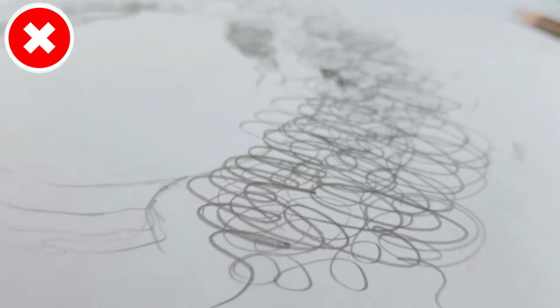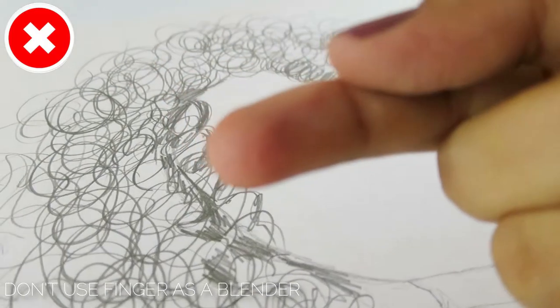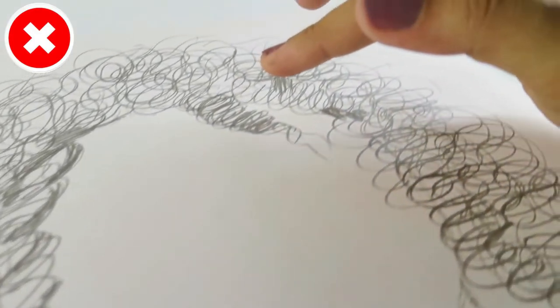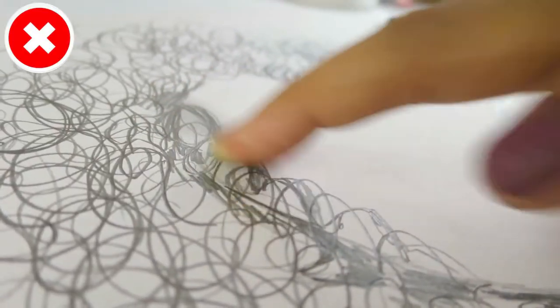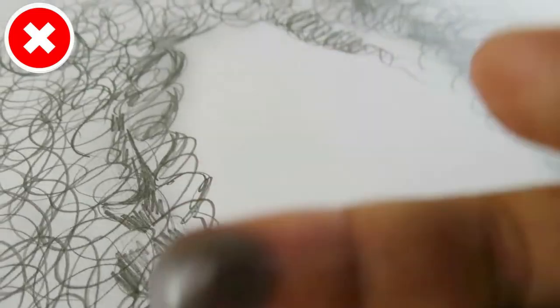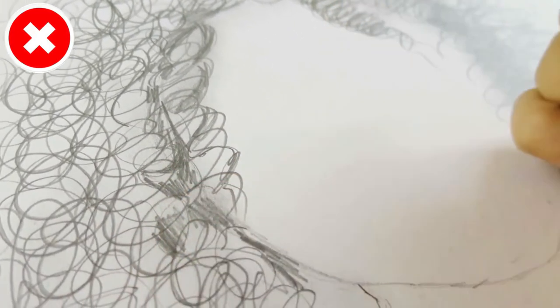The next common mistake is using your finger as a blender. When you use a finger to blend your drawing, there are a lot of oils on your finger that will ruin your drawing and make it messy and greasy.